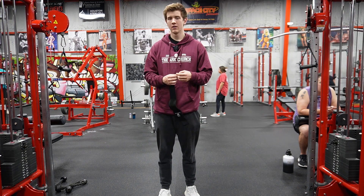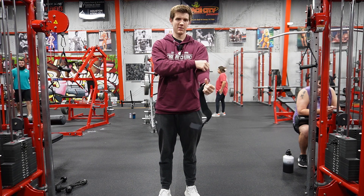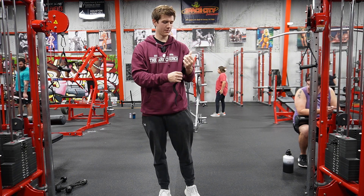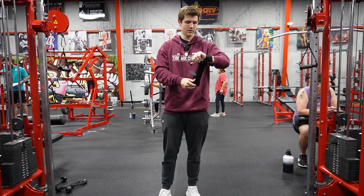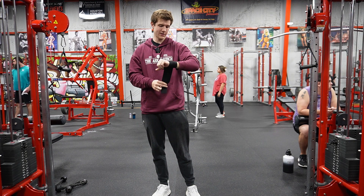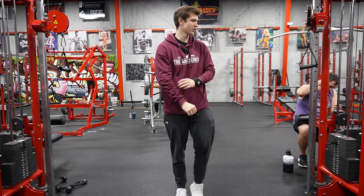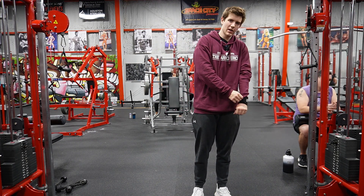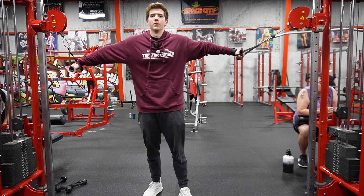Yeah, I might just end my chest day with this, honestly. It's a little bit of a decline movement and I feel like I've been primarily hitting incline, so this should be good. I'll do like four or five sets of these. I'll say it's a successful chest day so long as I feel good after this — then we'll be done. If not, we'll do a little more.